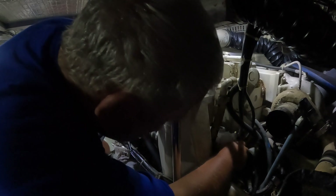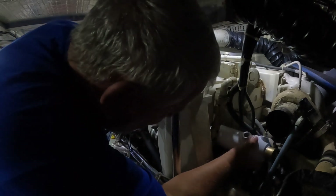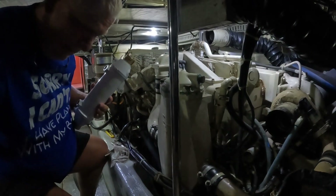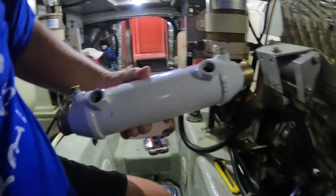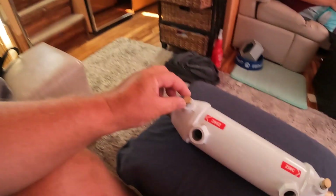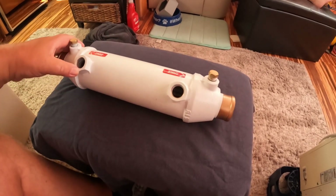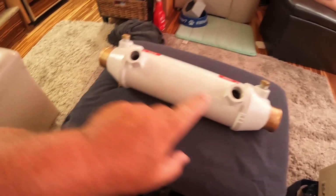All right, let's see this piece come out. There we go — let's go check this thing upstairs. The new part right here. So I've made myself comfortable in the salon. As you can see, the new one comes with two zincs; I don't think the other one had any zincs to speak of.